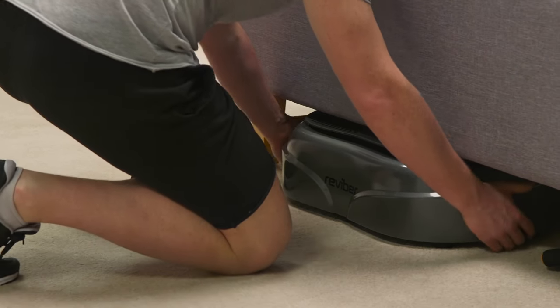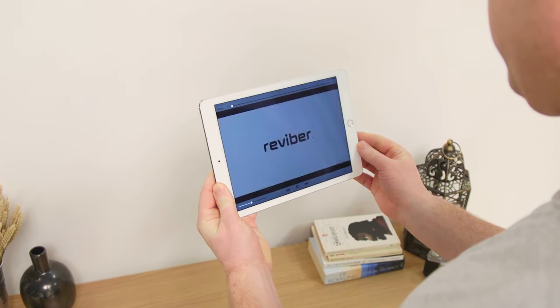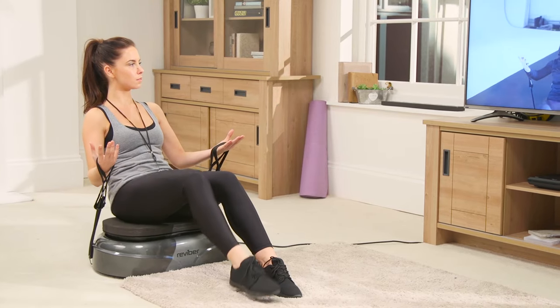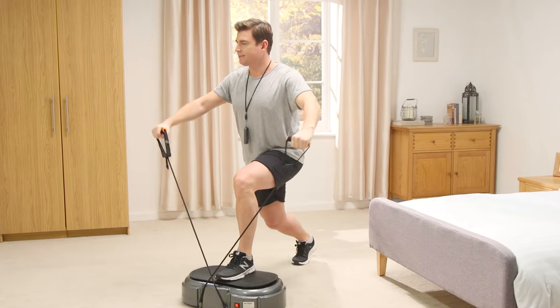Compact and easy to store, the Fusion runs so quietly it's ideal for use upstairs or in apartments. This full body workout is a unique fusion of vibration training, Pilates and a gym based workout, exercising your arms, back, abs and legs.